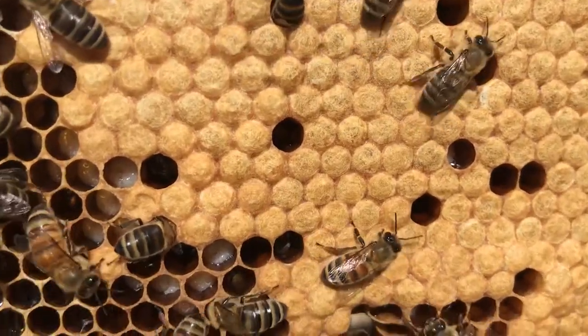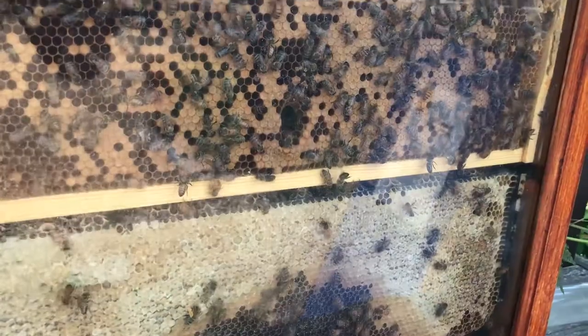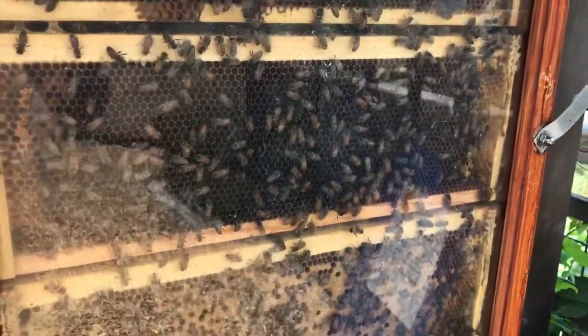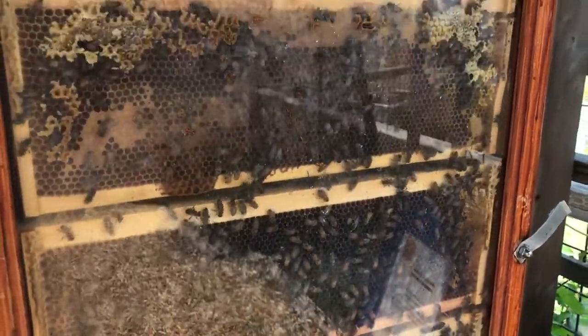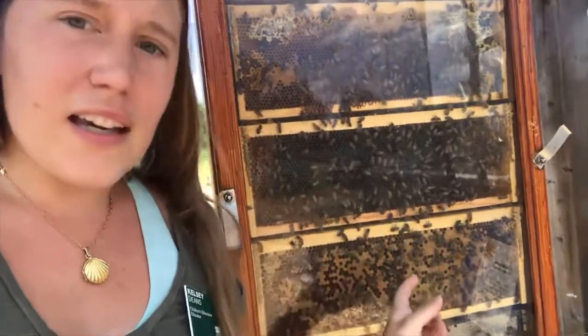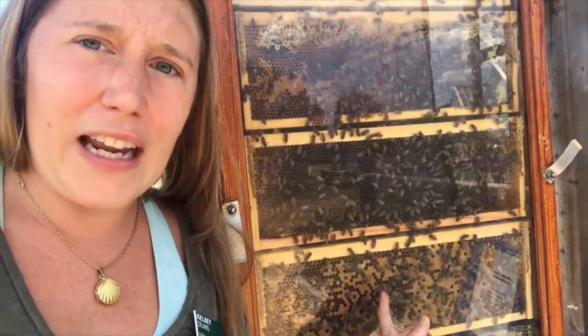And we also took frames of brood, or baby bees, in all stages. So we took a couple frames of eggs, a couple frames of larvae, and a couple frames of capped brood like you can see right here.